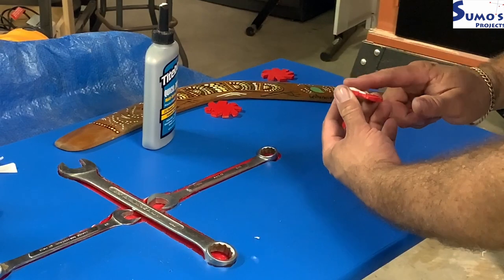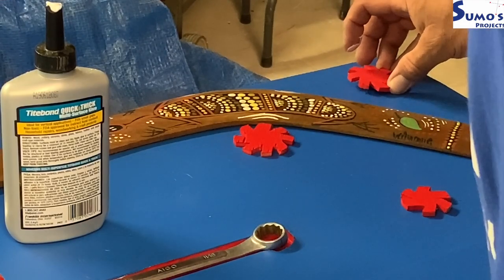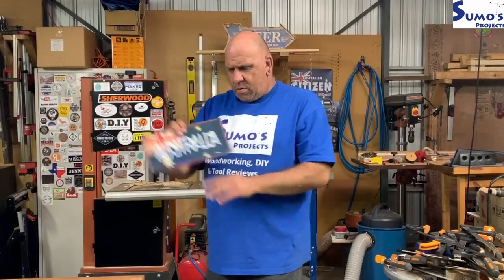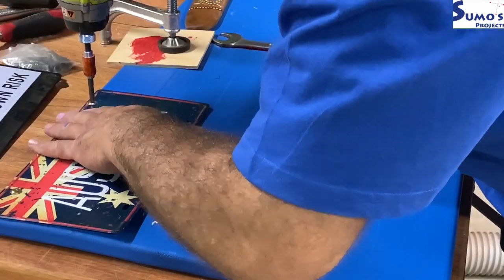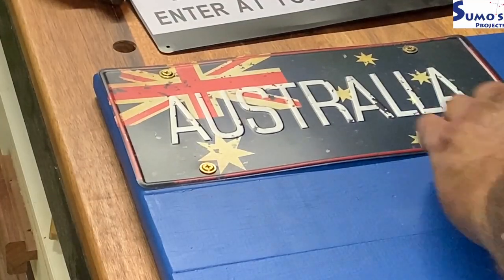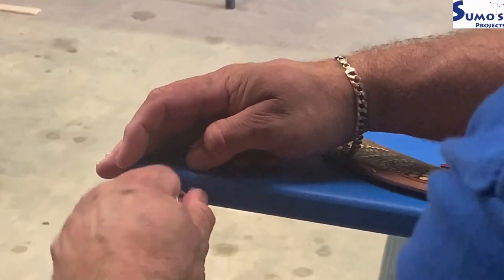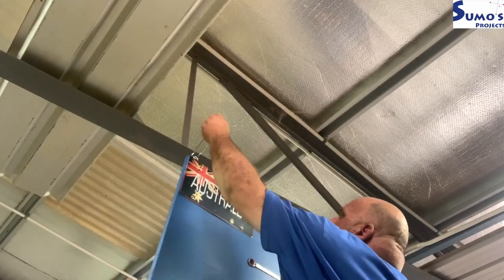I used double-sided tape to adhere the boomerang and also used Titebond Quick and Thick glue, which I'm absolutely head over heels about. I designed this pretty much on the run. I called for a little bit of extra help and a sign appeared - so I have the union jack in the sign plus 'Australia', all spelled correctly. Pretty much the last things done: I've put a couple of hooks in and attached some eyelets that just screw in, then hung it up in the shed - whether it stays there depends on how many times I end up headbutting it.